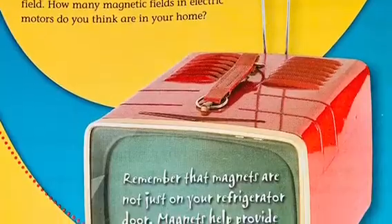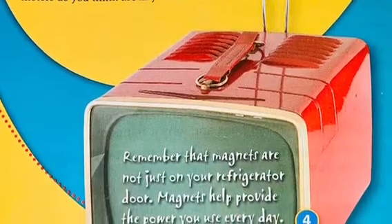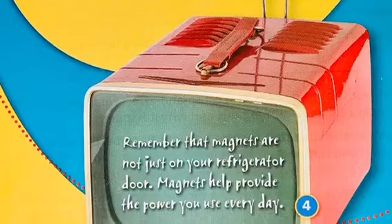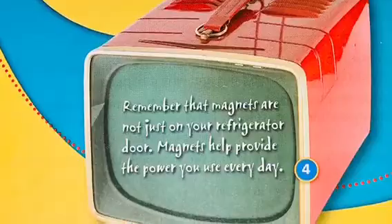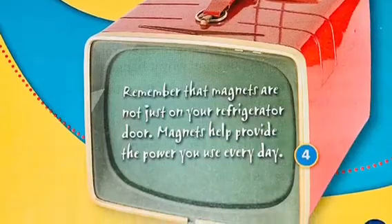How many magnetic fields and electric motors do you think are in your home? Batteries like these give power to electric motors. Remember that magnets are not just on your refrigerator door — magnets help provide the power you use every day.